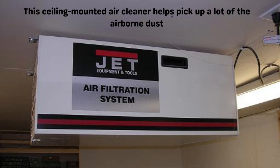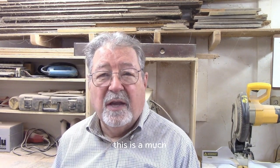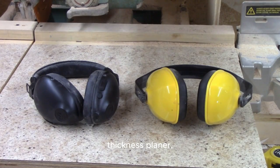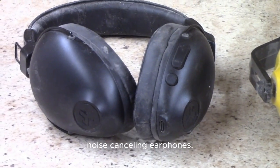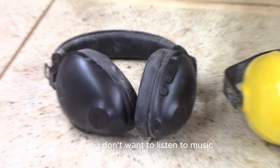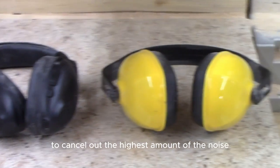I wear glasses anyway, so these are safety glasses — they're plastic and they won't break. Along with safety glasses, hearing protection is worth considering. Compared to other tools, the scroll saw is much quieter. If you're working on the table saw, band saw, or thickness planer, you definitely want hearing protection. For the scroll saw, I think the best option is noise-canceling earphones — that way you can listen to music, or just cancel out as much noise as possible.